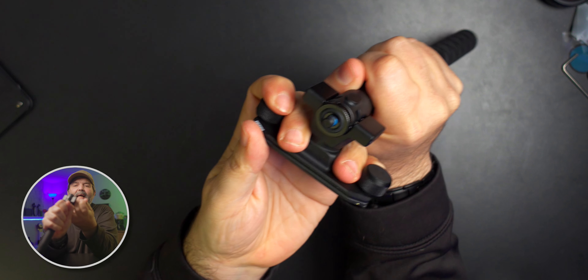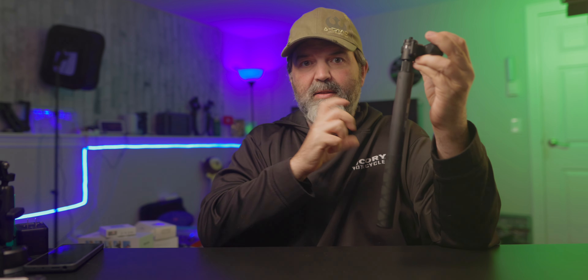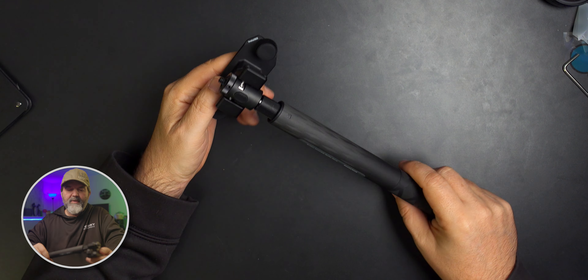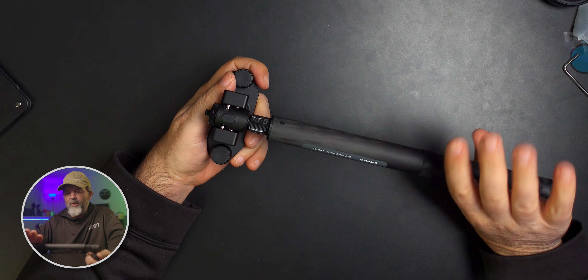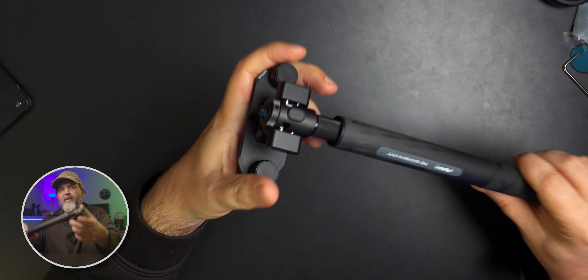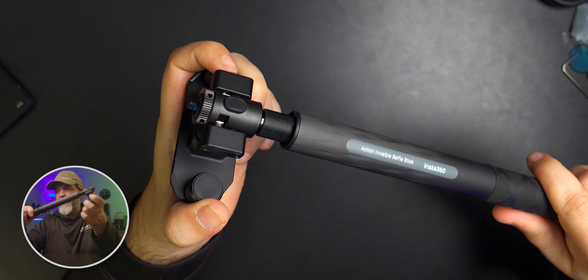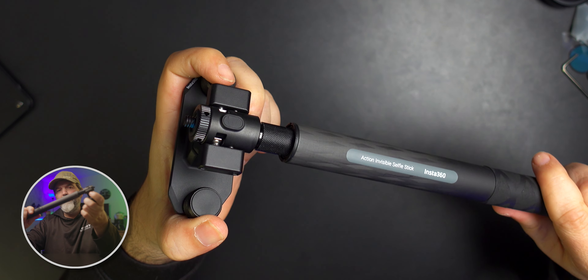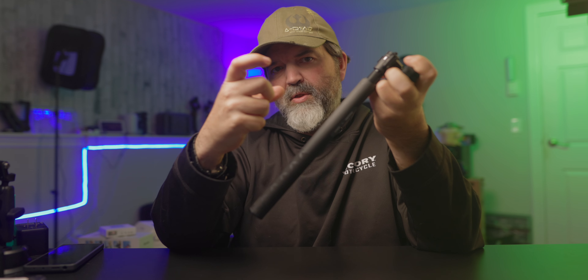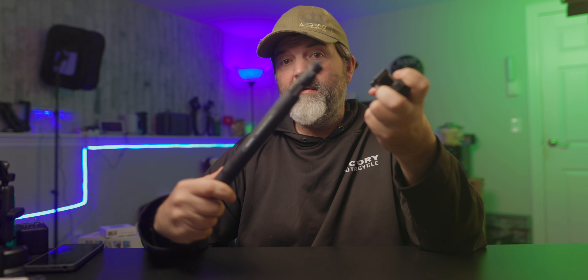It has a bit of flex to it, which is good - it's intentional, so that it doesn't shock. It's almost like a built-in shock absorber. What happens is if you turn it as if you were tightening it, it moves. You see the metal piece move inside? As it moves, the pins - which are what's locking this in - move up and become level with the outside. So once it's there, this just pops off.